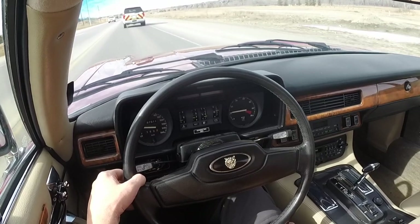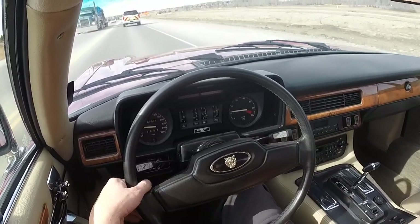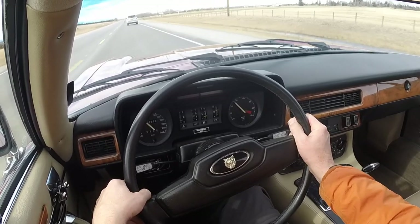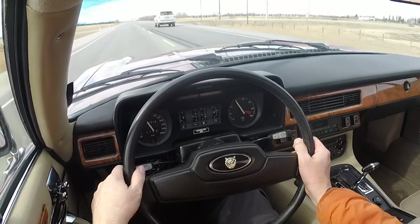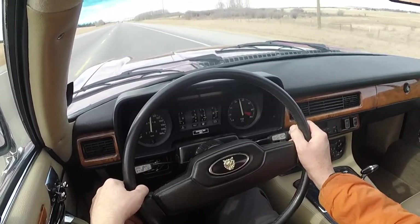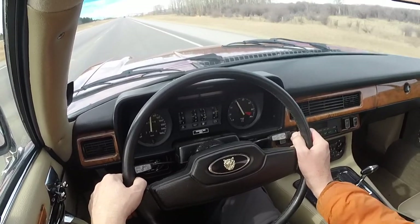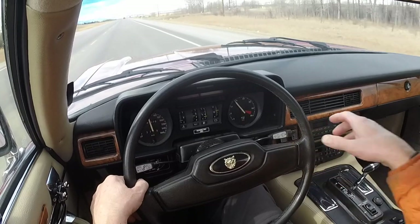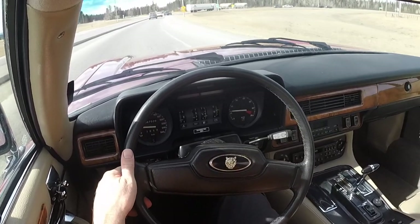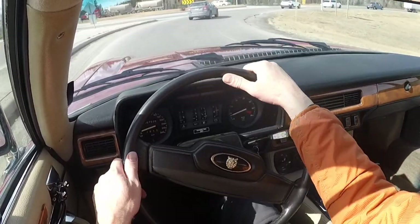To my knowledge, everything in this car works. The cruise control I did try the other day and it works. We'll try a passing maneuver here — no downshift necessary. The brakes are nice and smooth, no vibration. When we looked under the car, we saw a little bit of corrosion on the outside of the steel discs, but nothing that would warrant their replacement.